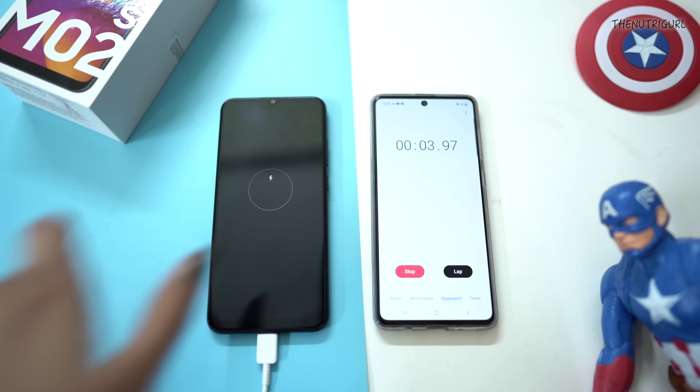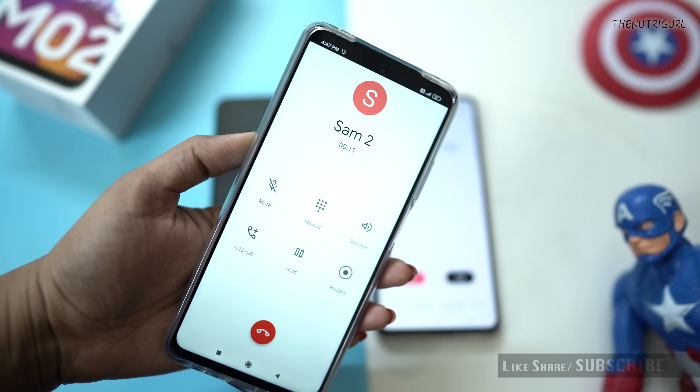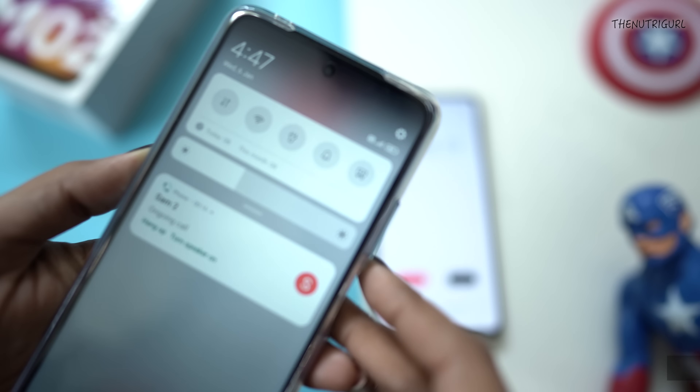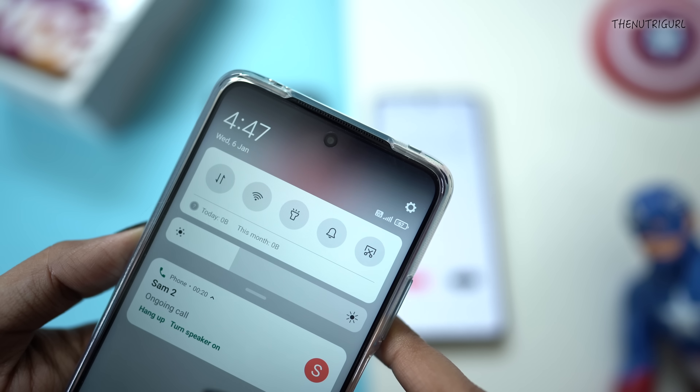Today I am also referencing the charging test of this device, which you will find on my TNG testing channel. Here you can see that I am talking with friends, and it is now about 5 hours into the day. The time is 4:47pm, and I am checking our battery percentage at this point.